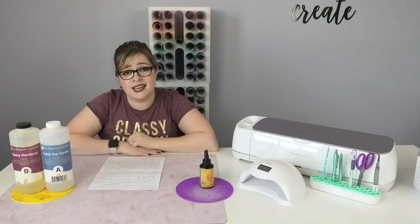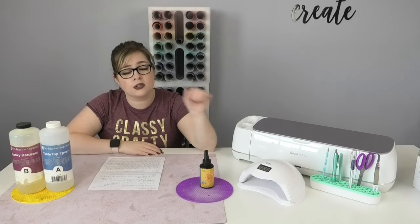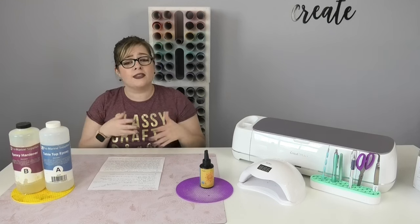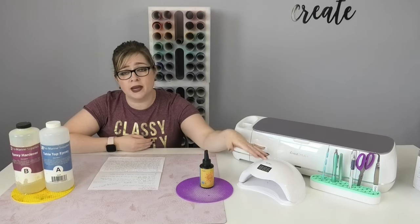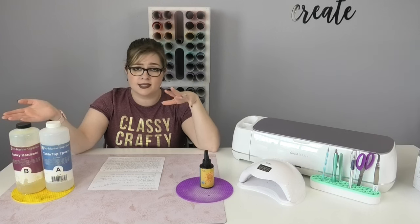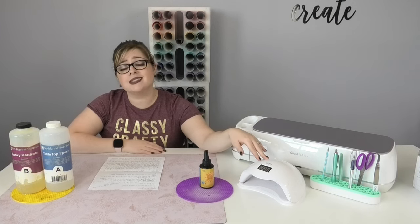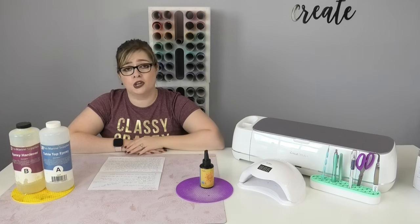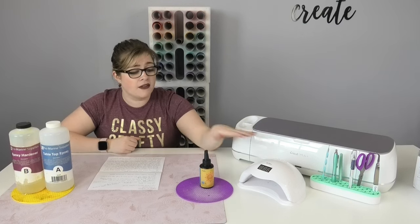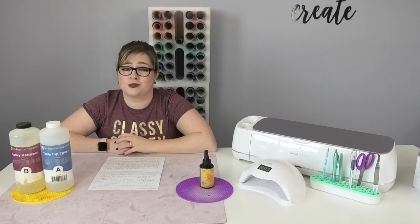UV resin requires UV light in order to cure. I highly recommend grabbing a nail lamp off Amazon to help with that. You can use natural sunlight, but since weather isn't always consistent, I recommend having a UV lamp and using the sun as a backup. When buying a UV lamp, make sure it's a minimum of 50 watts — anything less won't have enough power to completely cure your UV resin. I have both products linked in my Amazon store below.